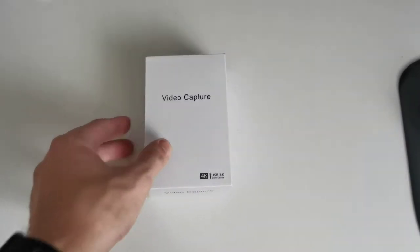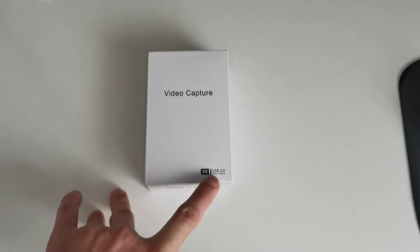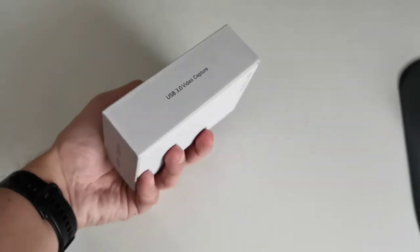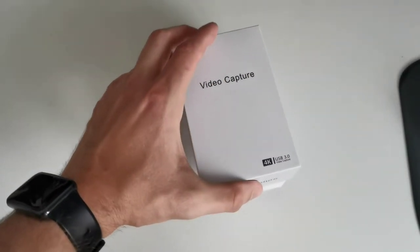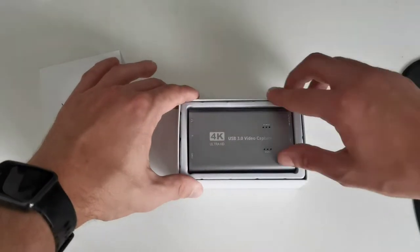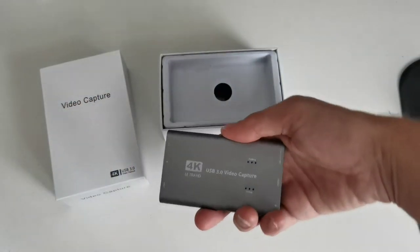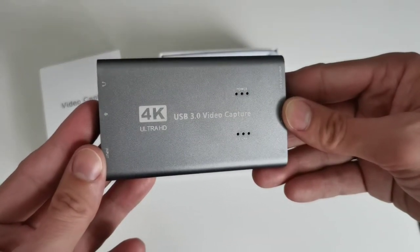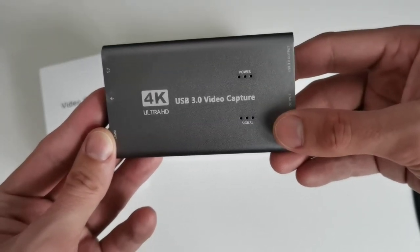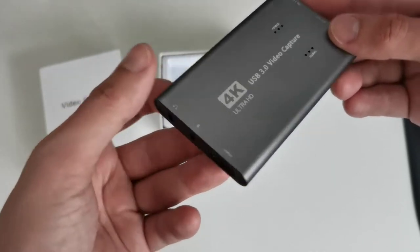Here we have the pretty unspectacular packaging — it just says 'Video Capture 4K USB 3.0' with the same branding on both sides. The card itself is about the size of a smartphone — fits in the hand nicely. It's labeled '4K USB 3.0 Video Capture Ultra HD' and has power LEDs, signal LEDs, microphone input, and a headphone jack.